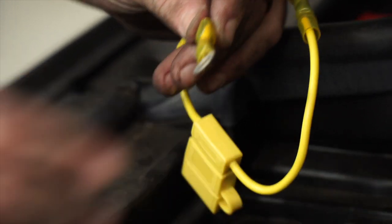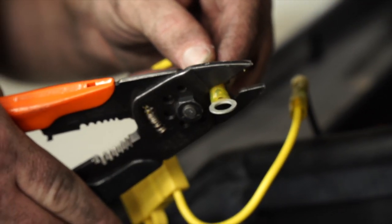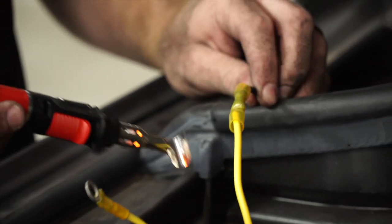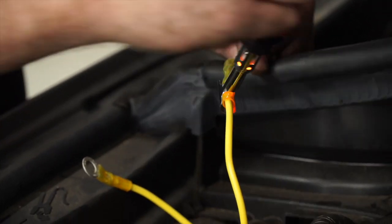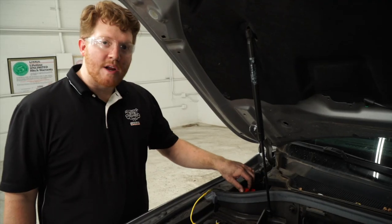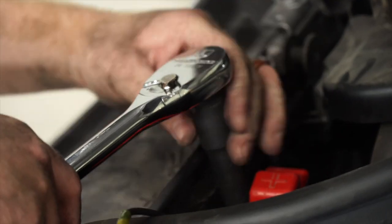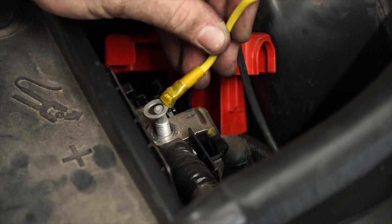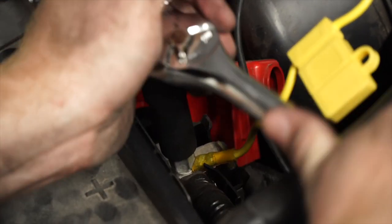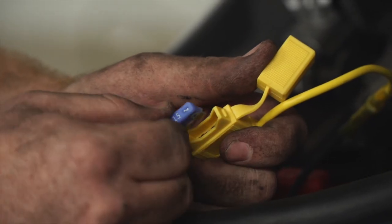On the other end of the fuse holder, we'll add a heat shrink terminal ring and use a butane torch to apply the heat shrink. We'll then remove the battery terminal nut using a 13 millimeter socket, put our fuse holder ring onto the post, and tighten it down. Finally, we'll place the provided 15 amp fuse into the fuse holder.